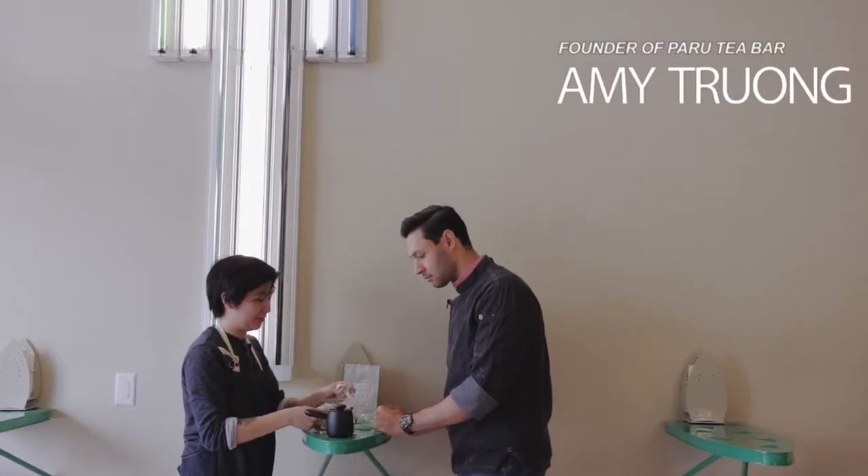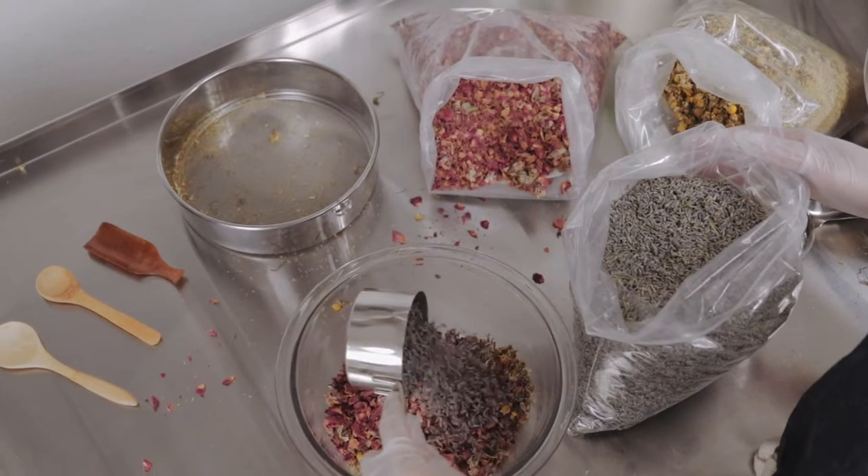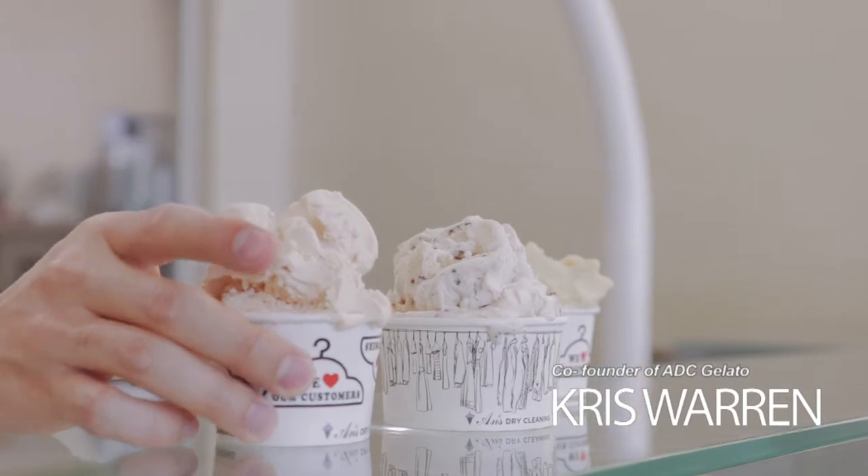We're so excited to be back with the Anz team to recreate a whole new tea-inspired gelato menu. It's been our most popular collaboration — probably the one we get asked about the most when we're going to do it again.